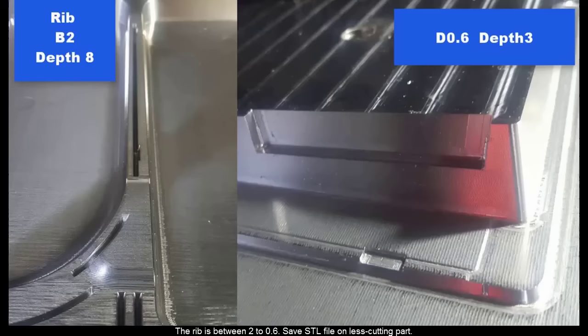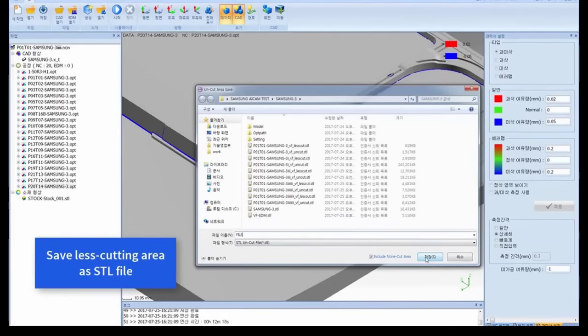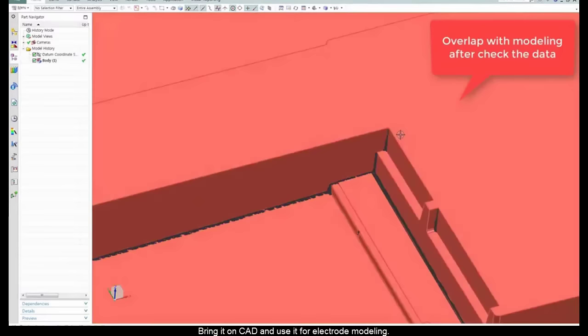The rib is between 2 to 0.6. Save the SDL file on the less-cutting part. Bring it into CAD and use it for electrode modeling.